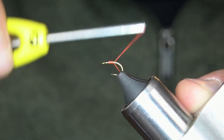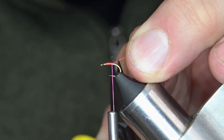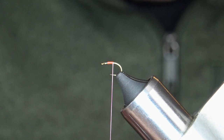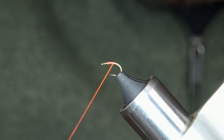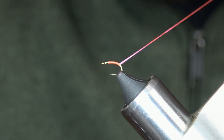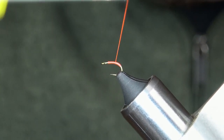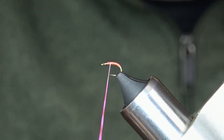Start my thread just behind the eye and start working back down the shank. Snip out my thread, make some counterclockwise spins to flatten my thread out, and work down the shank just past the barb and back up — making sure I'm covering it up really well, giving it some good pink.